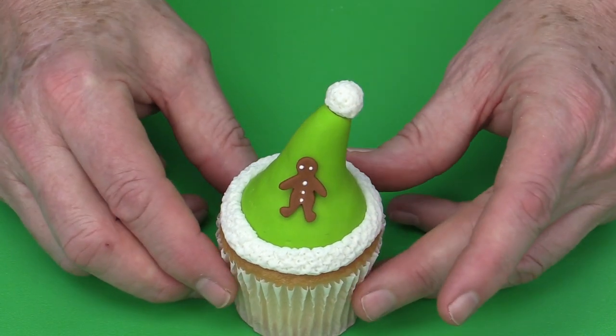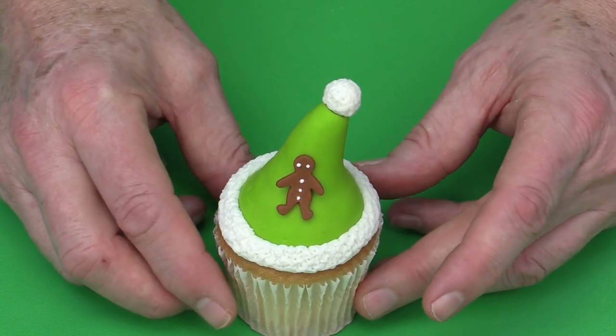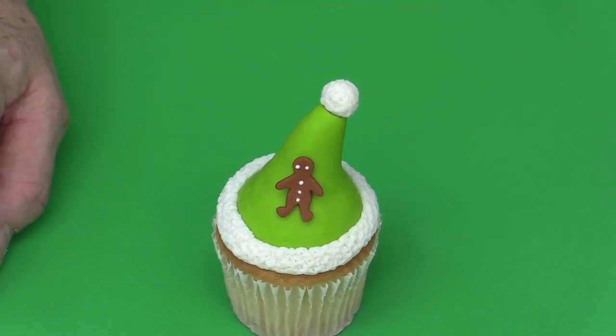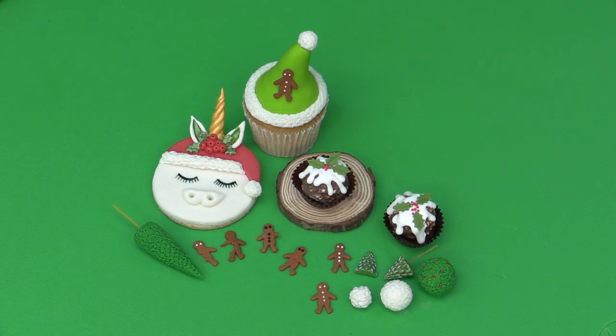So those are some ideas for doing some holiday decorations using just a few of my little tools and gadgets — my favourite things at holiday time. I hope you all have fun making these little tiny decorations to use on your cupcakes and little confections with friends and family. Have a happy holiday season. Until next time, this has been Nicholas Lodge — sweet wishes, cheers, see you real soon!